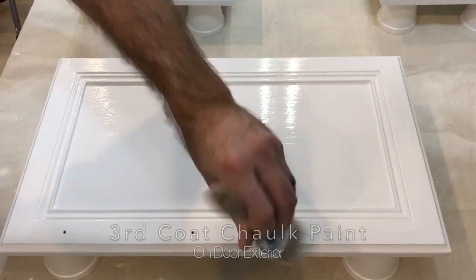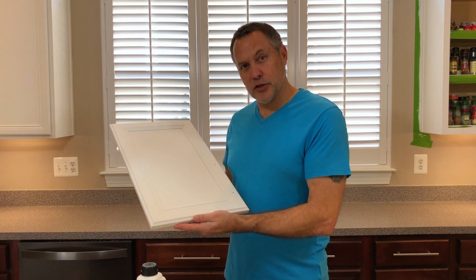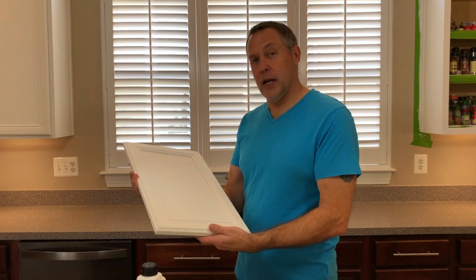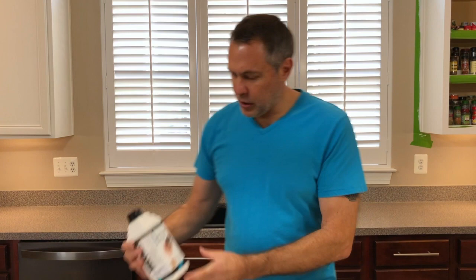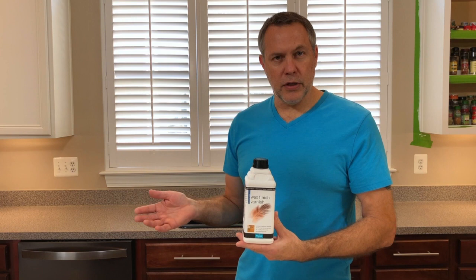Okay, so we have the final coat — the third coat of the chalk paint — completely dry now. It's nice and smooth and looks really great, and now we need to protect it. I am going to finish with a Polyvine product called Wax Finish Varnish in Dead Flat. That flat look is something we were really going for. I tried a couple of products earlier that gave us a little bit of sheen or some yellowing, so I didn't care for those. This is what I'm going to use and we'll see how that goes.